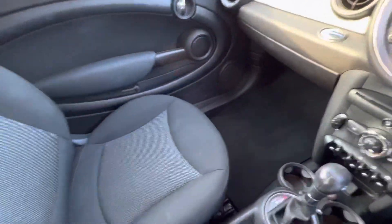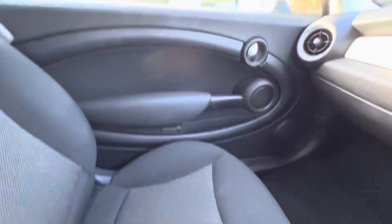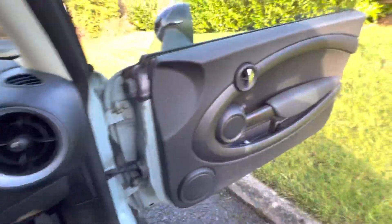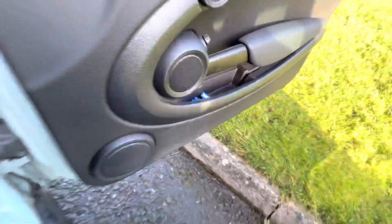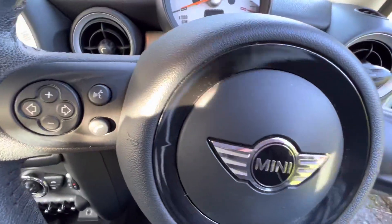In the middle here is the centre armrest. Door cards are all good and clean, same on this side. That little blue thing you can see in there is just an air freshener that's been left in the car.